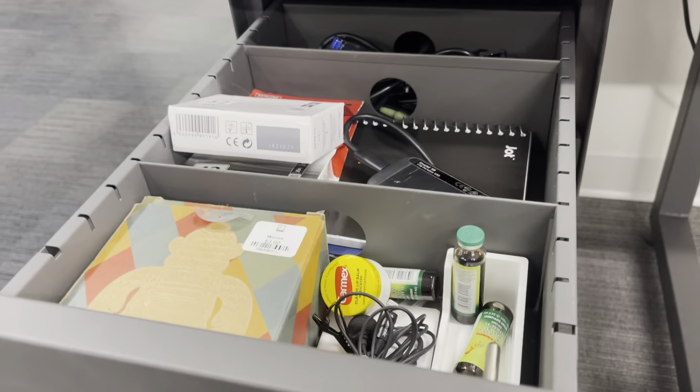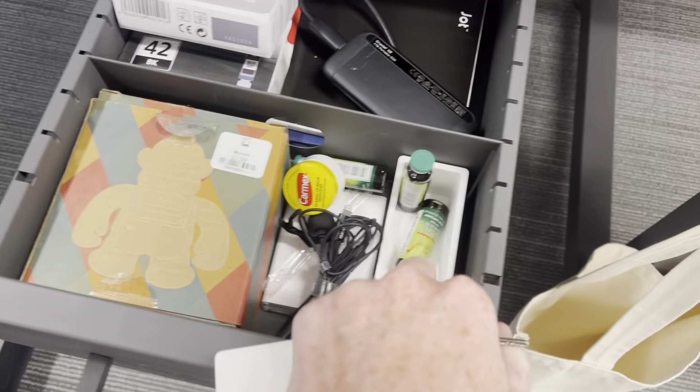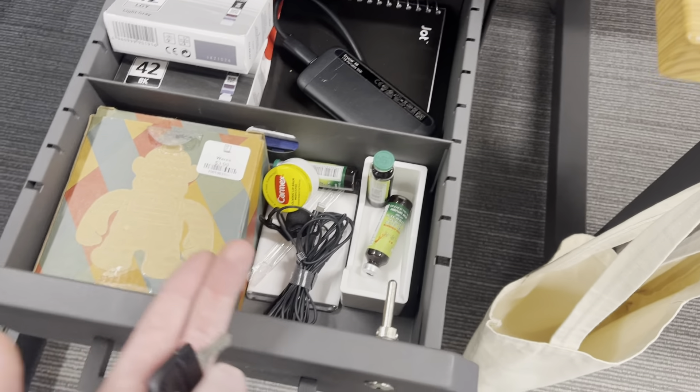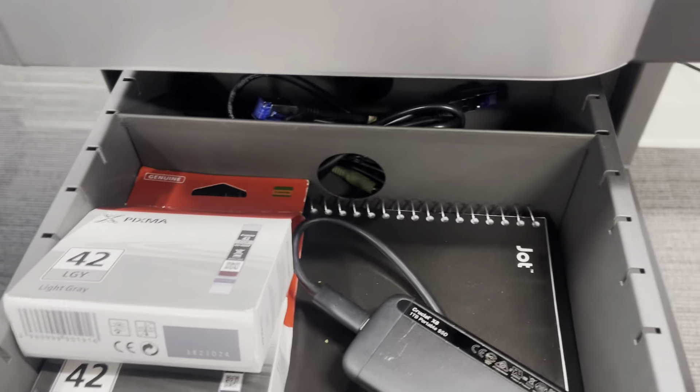I have two dividers here and here. I like to keep my herbal supplements and stuff I like to access on a daily basis. It's also good for fitting some notebooks, and I have my wires stuffed in the back.